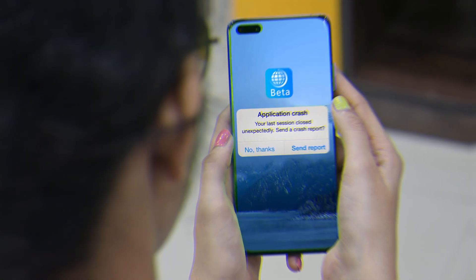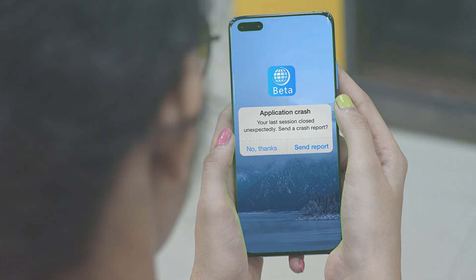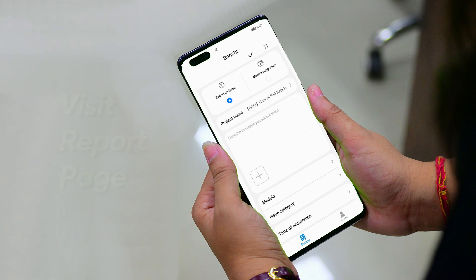Also, during the beta testing, if any issue or problem occurs, you can submit feedback by visiting the report page, fill out the required fields, and submit the feedback.